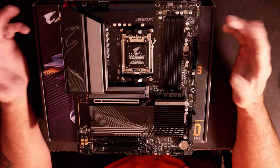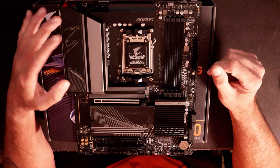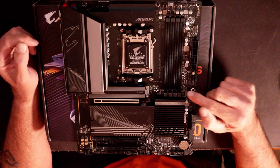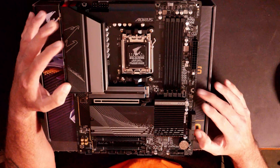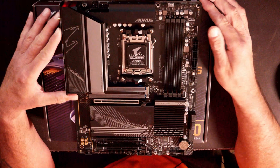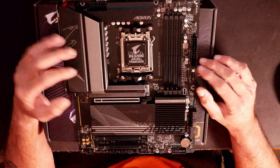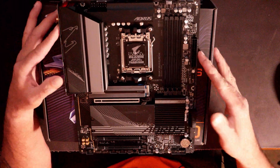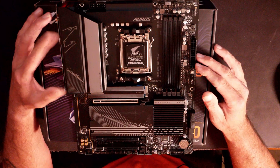It does have a pretty nice look — all black with a little bit of gray accents, which is pretty neutral for most builds and should work with just about any color scheme. We do have a USB Type-C front panel header if your case supports it. This is a full-size ATX motherboard supporting Windows 10 and 11 64-bit, measuring 12 inches tall and 9.6 inches wide. It first came out October 10th of 2022. This motherboard supports Bluetooth 5.2 along with built-in Wi-Fi, which makes it pretty nice.